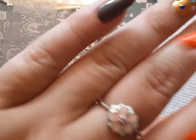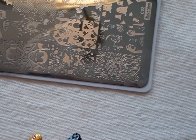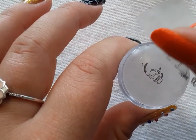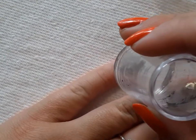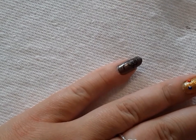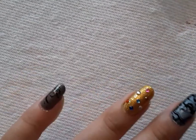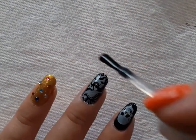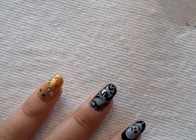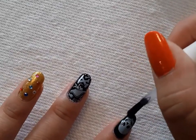On my pinky finger I'm going to be doing what looks like a treasure map type design. These skull designs remind me of Pirates of the Caribbean. I'm going to add a quick dry top coat. I feel like when you add top coat to something, especially a stamp design, it makes it more prominent - or I could just be imagining that.